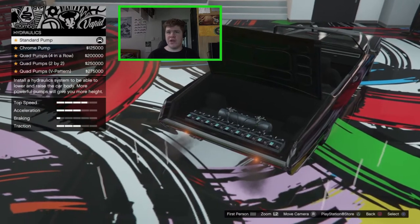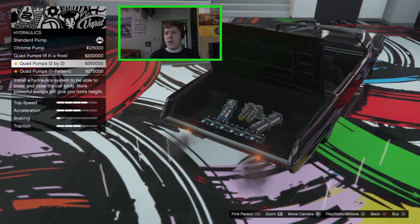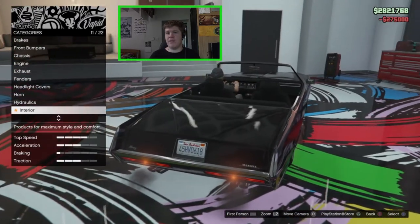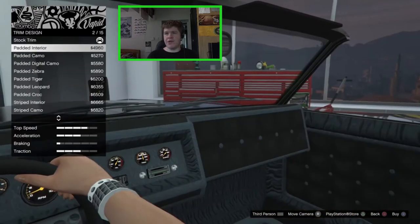For the hydraulics we've got all the regular options: the standard pump, the chrome pump, the quad four pump in a row, the quad pump two by two, or the quad pump V-pattern. The V-pattern is obviously the best one — it gives you the most bounce — so we'll go for that.